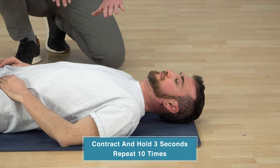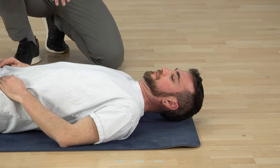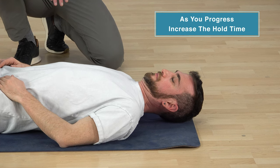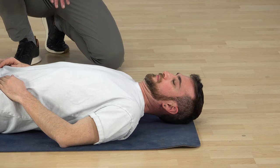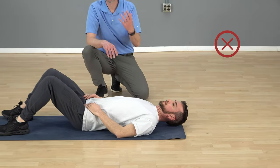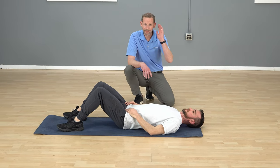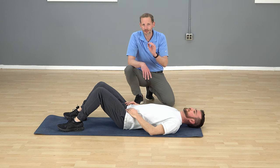Relax and repeat that 10 times. As you get comfortable and stronger, increase the hold to five seconds, then eventually 10 seconds. One key thing to look out for: you really don't want to lift too high. If you lift too high, you're going to activate other muscles in your neck that are generally already too tight. You should maintain a little bit of contact of your hair to the ground — you're not lifting completely, just taking a few pounds of pressure off.